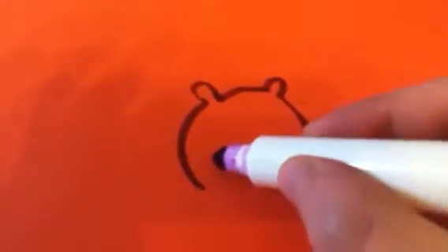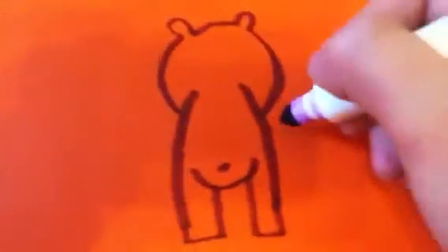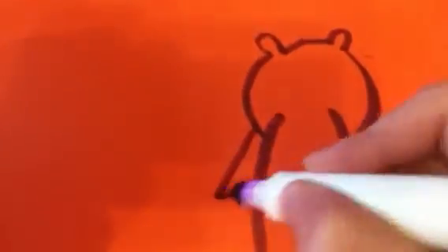The next step you want to do is draw the little feet. The next thing you're going to do is draw the arms, which come out of it.